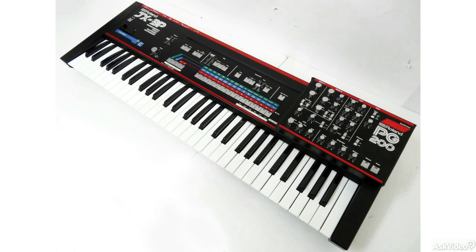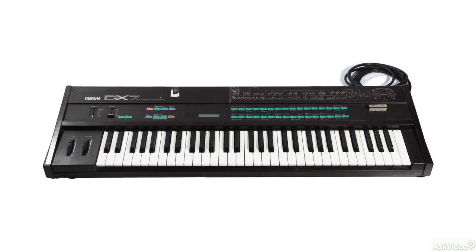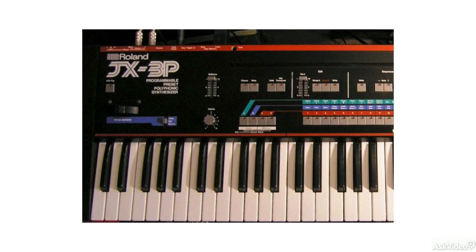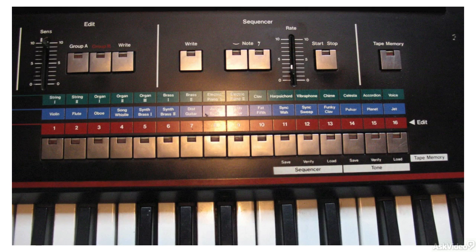The JX-3P was Roland's foray into a preset synth, similar to the Yamaha DX7, where it didn't require much programming but relied on great-sounding presets. In fact, the '3P' comes from 'Programmable Preset Polyphonic.' So yes, it was programmable, but it was not a one-control-per-parameter type situation — you had to dive into menus and selectively control parameters with the available slider.